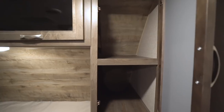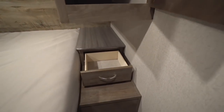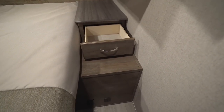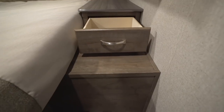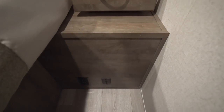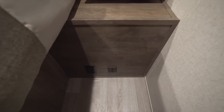On the other side you have a nice shelf and, underneath, take a look at the size of that end table — a big nightstand with a pullout drawer and electrical outlets. So if you need to use a CPAP machine or charge a cell phone or tablet at night, you can do that easily.